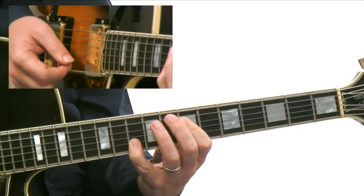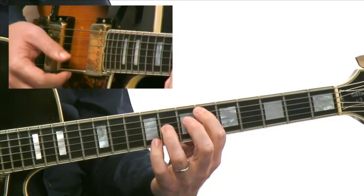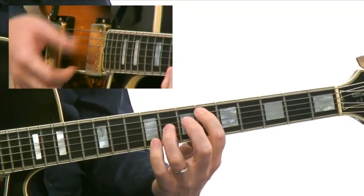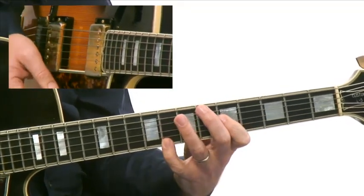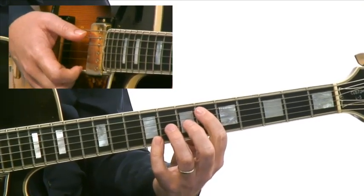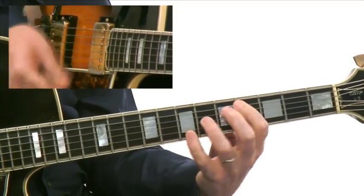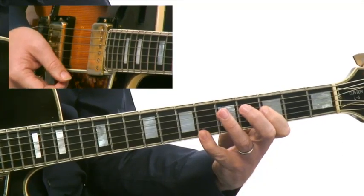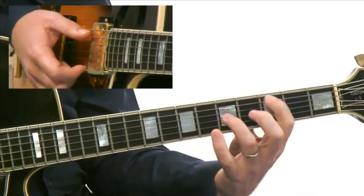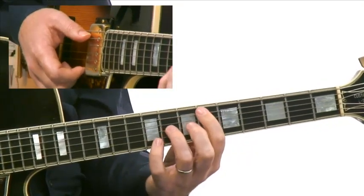When he gets ready to approach the C minor 7 chord, he goes E-flat, up to a D — a major 7th — back down to the E-flat, up to C, which is a major 6th. He basically keeps that same kind of intervallic pattern happening throughout: major 7th up to the major 6th, off of a C — major 7th, major 6th. Then he ends this with an arpeggio.